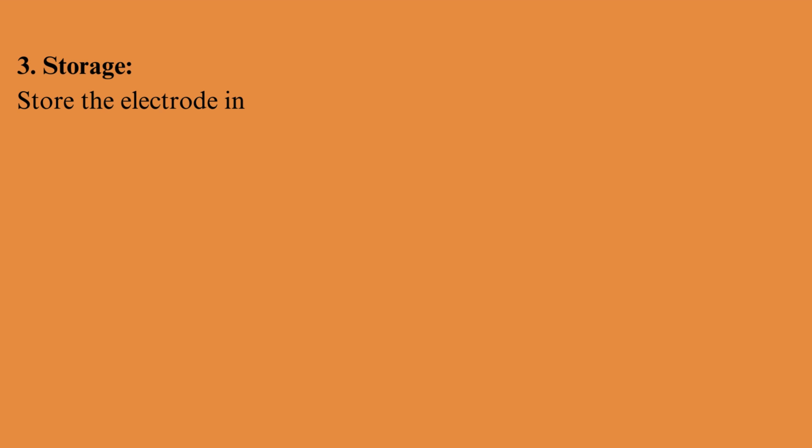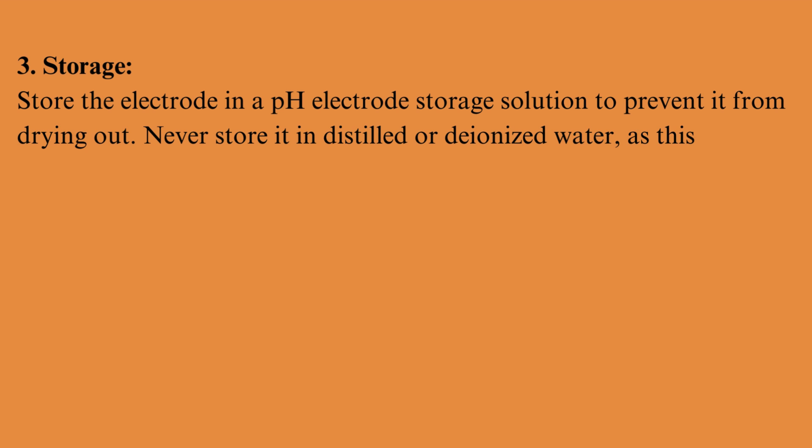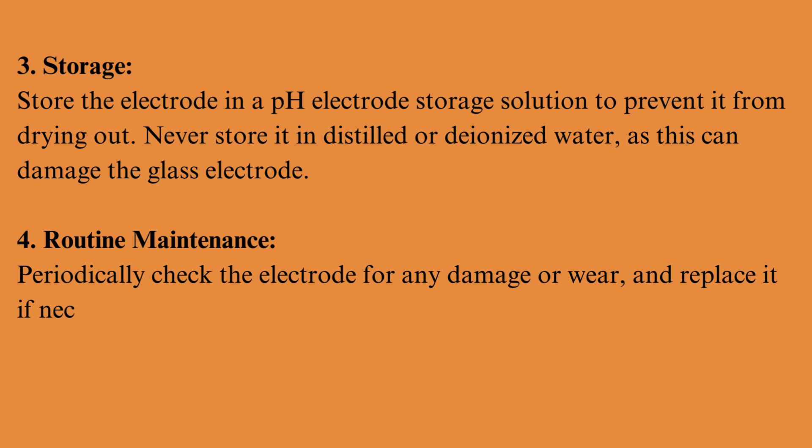Storage: store the electrode in a pH electrode storage solution to prevent it from drying out. Never store it in distilled or deionized water, as this can damage the glass electrode. Routine maintenance: periodically check the electrode for any damage or wear, and replace it if necessary.